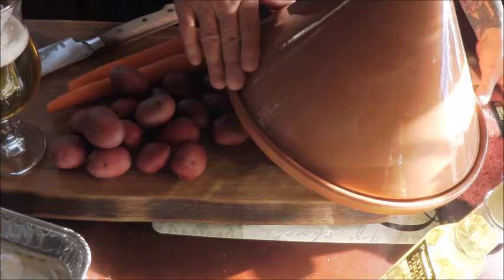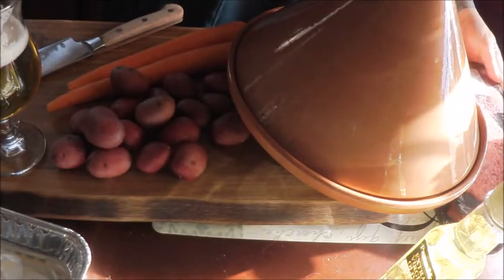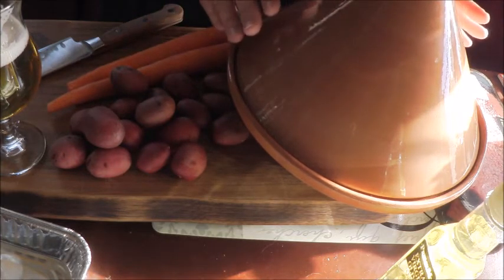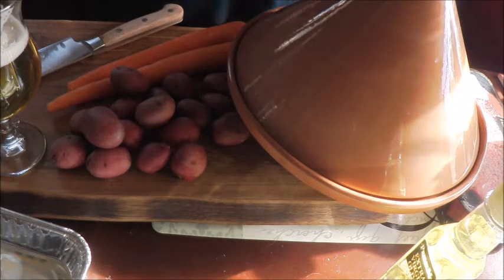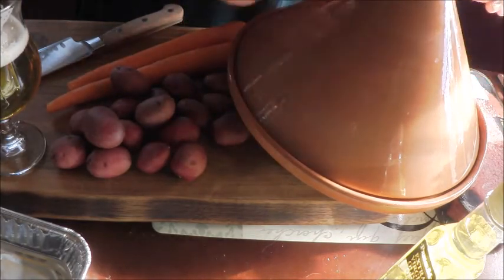What I thought I would make today is some stuffed and rolled cube steaks — very inexpensive and very fun. I'm going to put some potatoes and carrots in the bottom, cover it with a brown onion gravy, and then we'll cook it low and slow the way you're supposed to in a tagine, because a tagine is a traditional slow cooker.